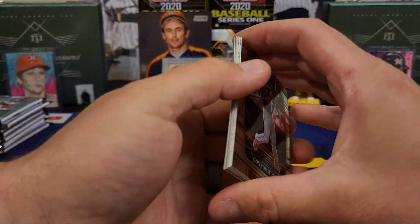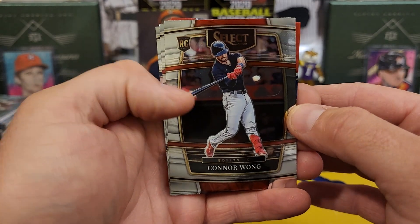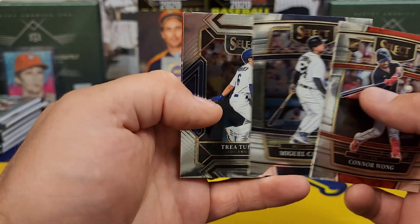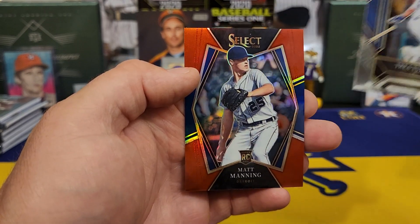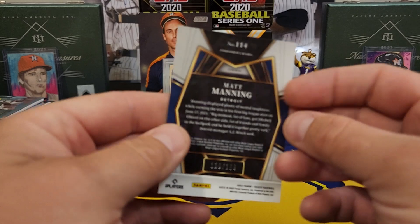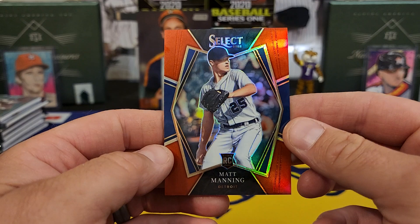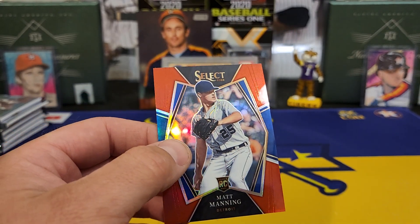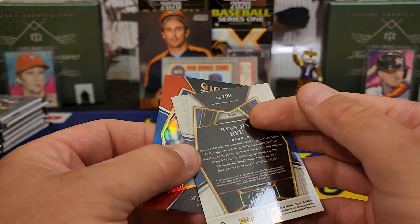Let me know what y'all think of Select this year — curious to hear your thoughts on it. Connor Wong rookie. Rhys Hoskins, Miggy Cabrera. Trey Turner. And our next tri-color is Mads Madsen for the Detroit Tigers. I don't know if that's a tri-color or not because that one's actually numbered out of 199, but it looks real similar to that other one I got — the Ryu. Unless that Ryu was numbered too — I didn't think it was.